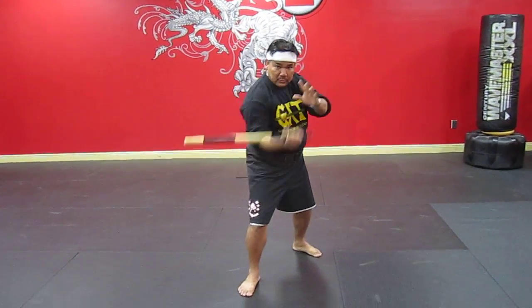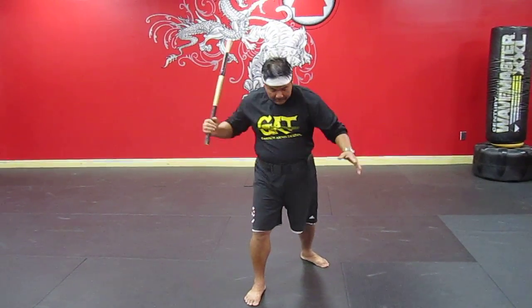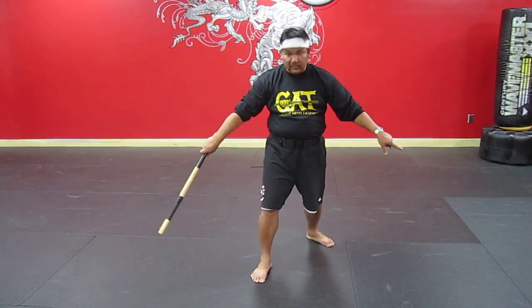Okay, one more time. It's gonna be one, two, three, four, five, six, and seven — right here.